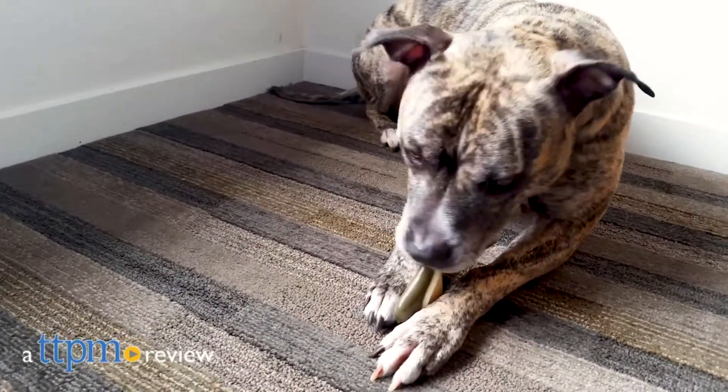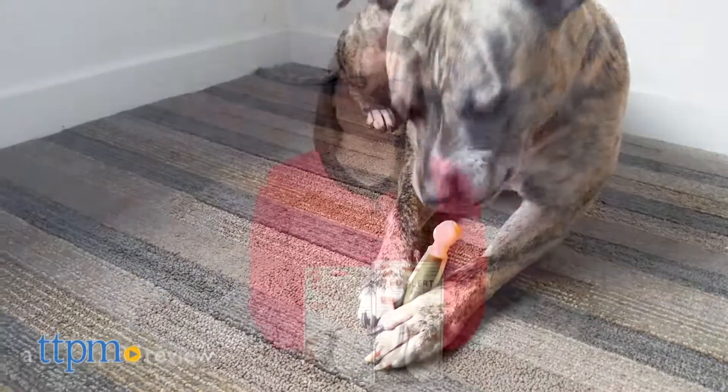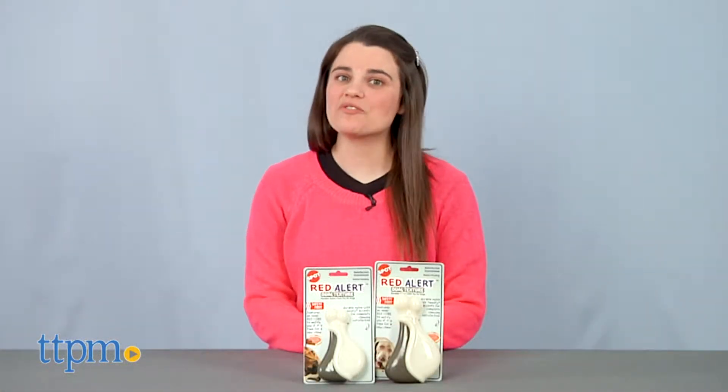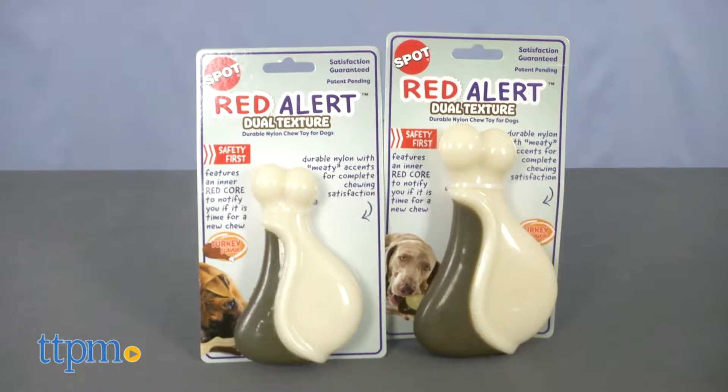Here is a drumstick that's okay for your dog to take. Hi, I'm Emerson with TTPM and this is Spot Red Alert Dual Texture Drumstick Chew Toy from Ethical Products.